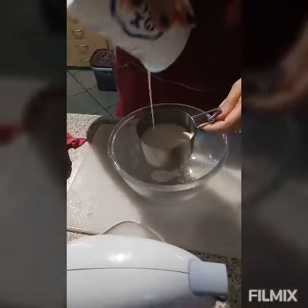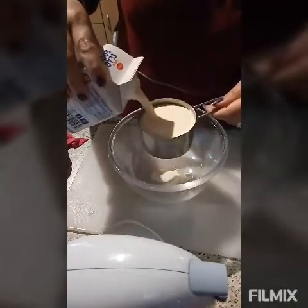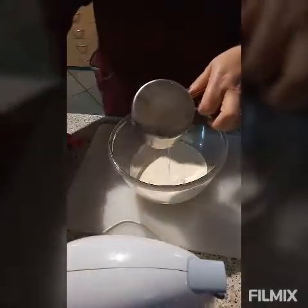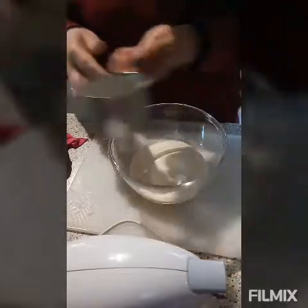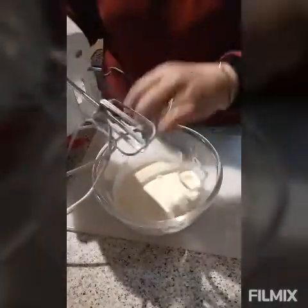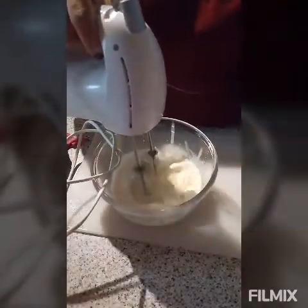We need one cup of whipped cream. We whip it — mix it until it becomes big and fluffy like that.